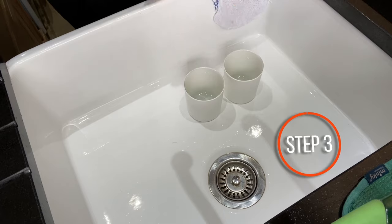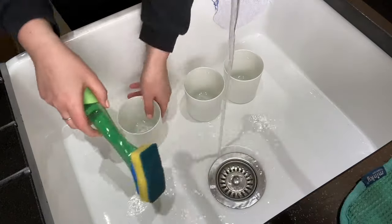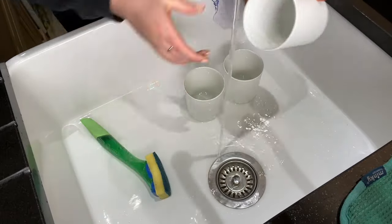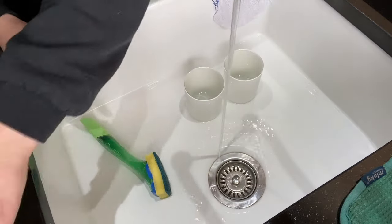Now while I leave the wax to melt through, I'm just going to quickly wash my containers. It's always worth doing this. I know these ones are frosted so you won't see the outside of them, but just give them a good wash out and get rid of any muck that might be inside them.